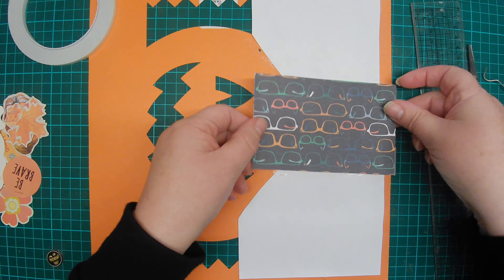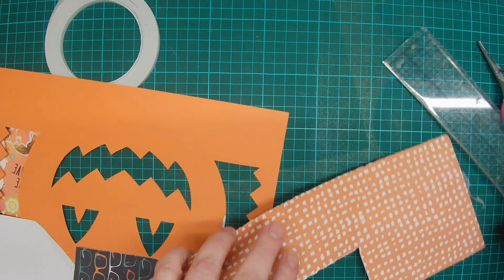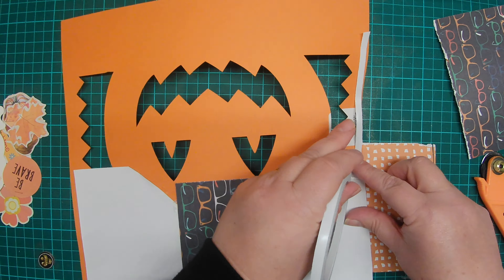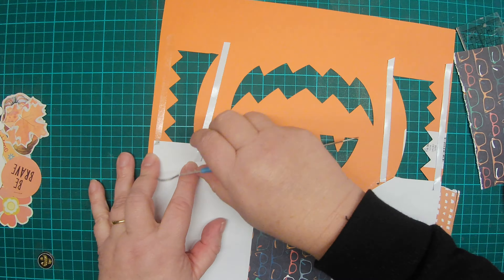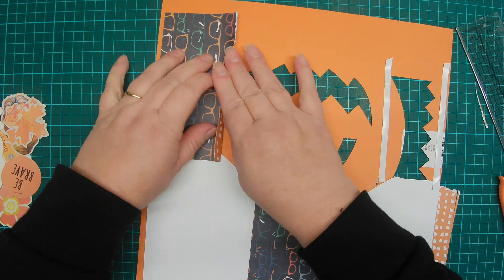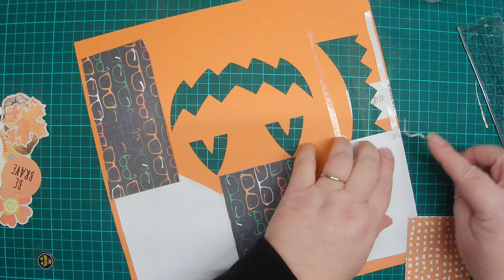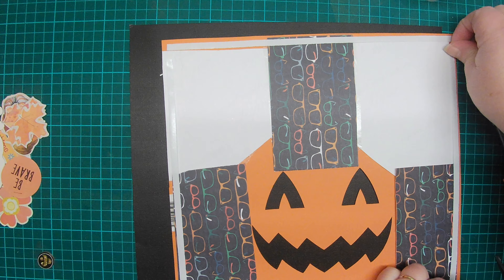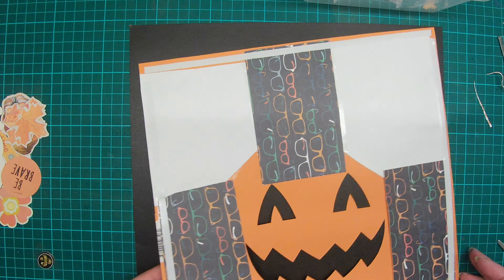Orange isn't a colour I scrap very often, although recently I have done two or three pages using it. Comment below if there's a colour you don't use very often and have maybe started using more frequently. A lot of my past scrapbooking pages were about cruises, so I used an awful lot of blue — I have about four pizza boxes worth of blue 12x12 paper left, which is a hint to stop buying more. One online challenge I've been taking part in has had a weekly colour challenge, which has been pushing me to think outside the box and use different colours I haven't used before.